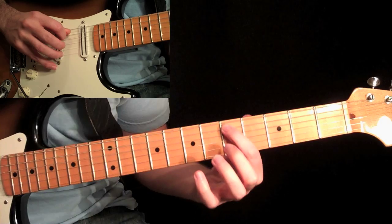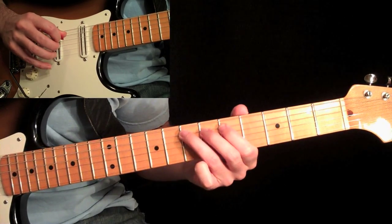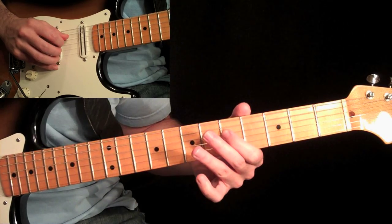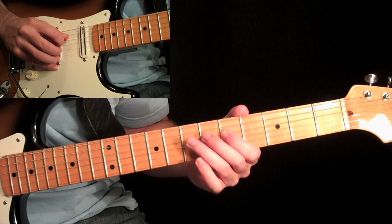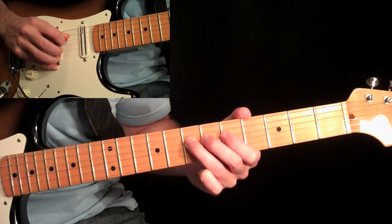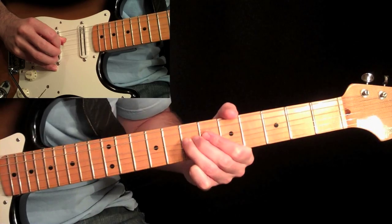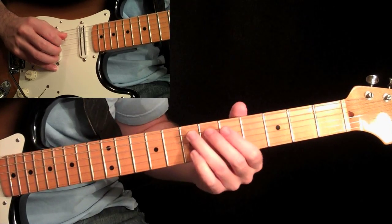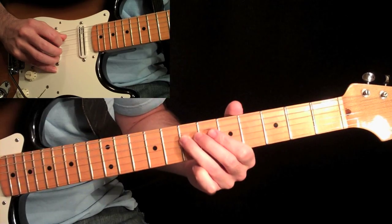It's just a hammer-on from the fifth fret to the seventh on the fifth string with your first and third finger. Then come over to the fourth string with the fifth fret with your first finger, and then pick the seventh fret with that third finger, and pick it a couple times, then bend it up.